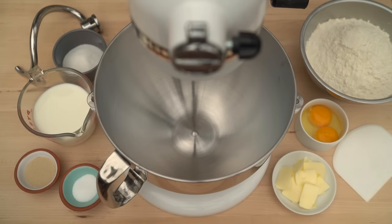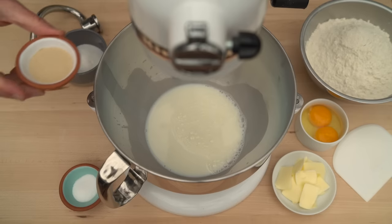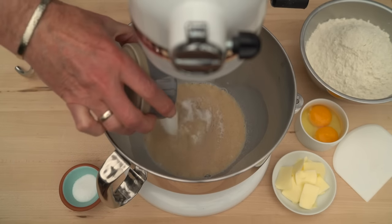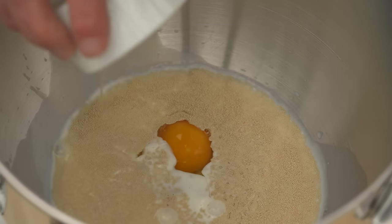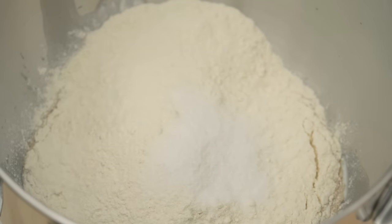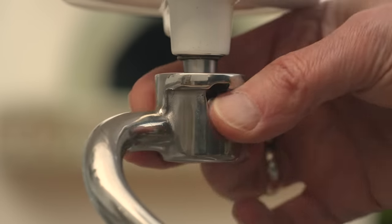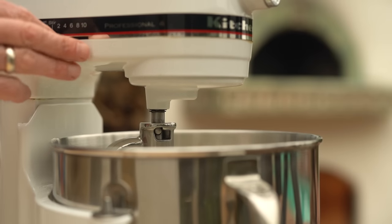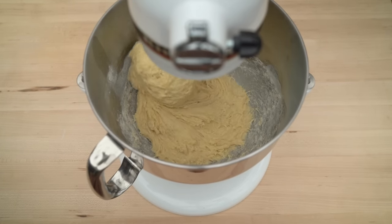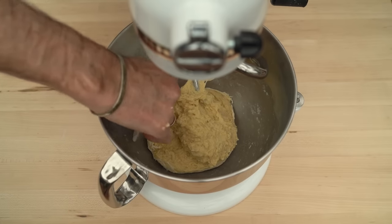I'll begin by adding all the ingredients, starting with 265 grams of lukewarm whole milk, 9 grams of active dry yeast, 30 grams of sugar, and then one large egg and one egg yolk, 435 grams of all-purpose flour, 10 grams of kosher salt, and 50 grams of softened unsalted butter. Then turn the mixer on to low until all the ingredients are combined, scraping down the side of the bowl to be sure everything is combined. That should take about three to four minutes.